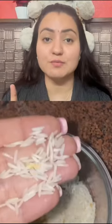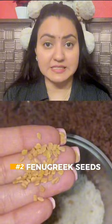For step number one, you require one tablespoon of rice and the second would be one tablespoon of fenugreek seeds. What you're going to do is wash both the seeds properly, and after that you're going to boil approximately two glasses of water and then add these washed seeds into the water.